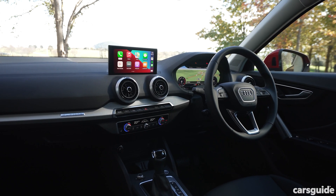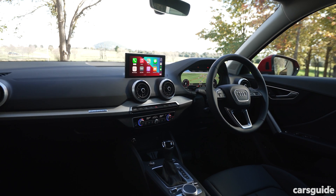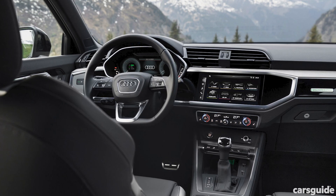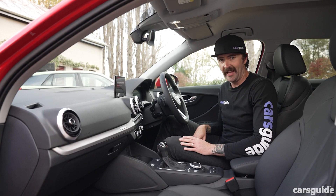What's new in here is that media display. It was a 7-inch screen; it's now an 8.3-inch screen, which is good. But when you compare it to something like the cockpit of the Q3, which looks so much more modern and amazing, this looks ancient.